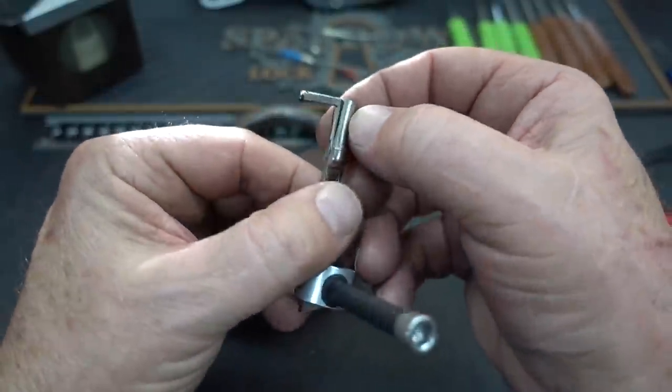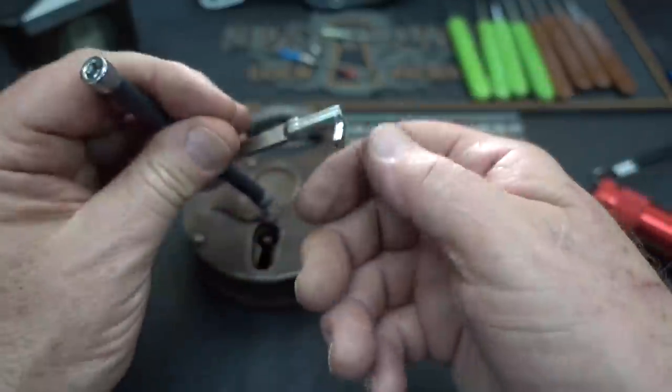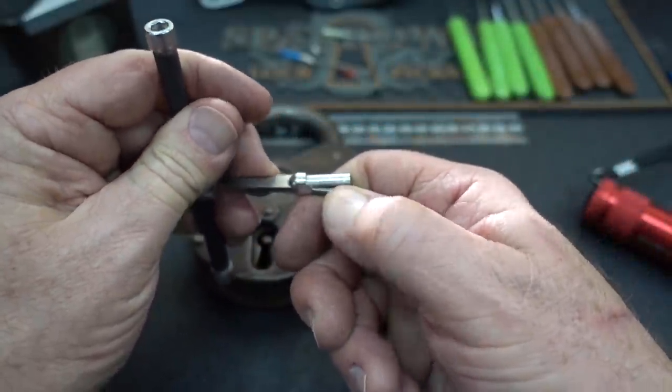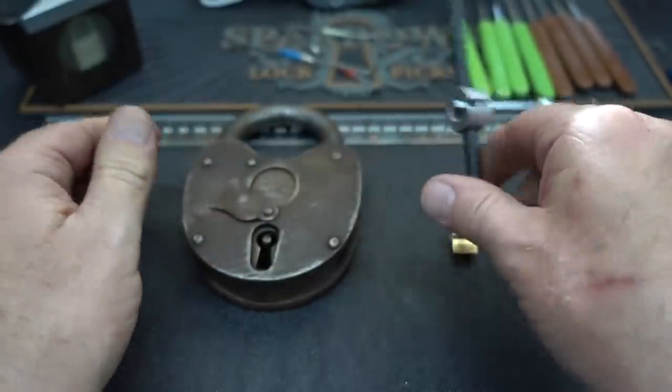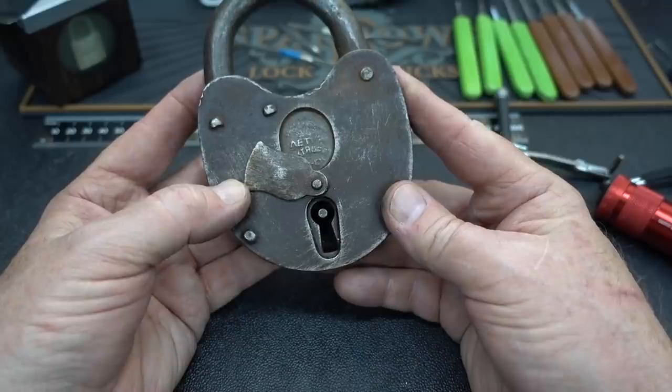It's just this little thin strip of steel right there that's keeping this thing from breaking off. This was total failure — this is not going to work. I need to find another way to get into this lock.